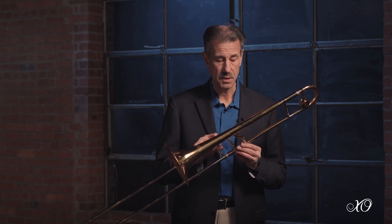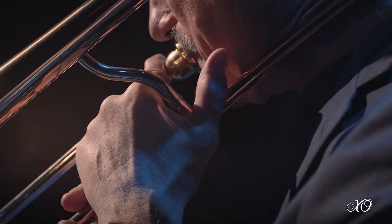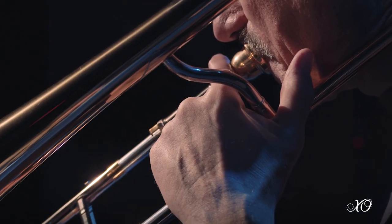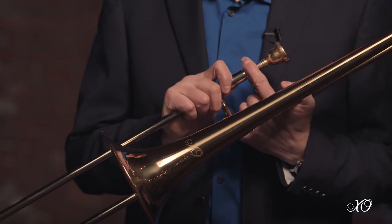As with the 1632, we utilized this very unique shape for the bell brace. It attaches at a point in the bell that we have discovered has created the most resonance and creates an alive sound that is unmatched by other instruments.